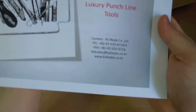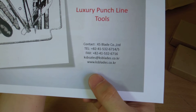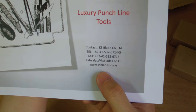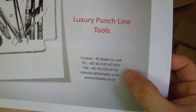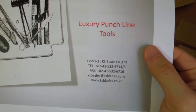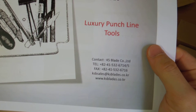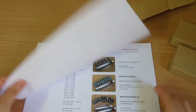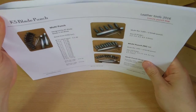Now I'll show you the contact information if you want to contact them. This is their email, address, and telephone and fax number. The email you should contact first if you want to buy these tools is KSB sales at KS blades dot co dot kr.